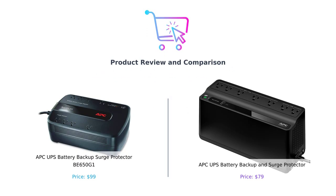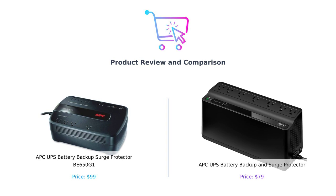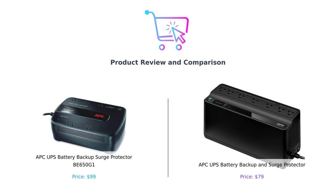Welcome back to BuySmart. Today we're comparing two powerful APC UPS systems, the BE650G1 and the battery backup model. Let's find out which one fits your needs best.